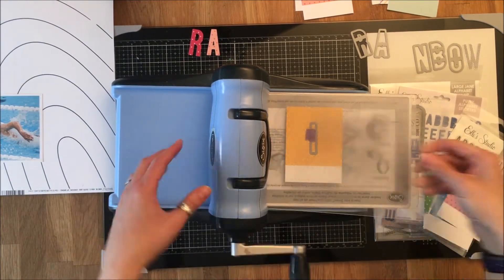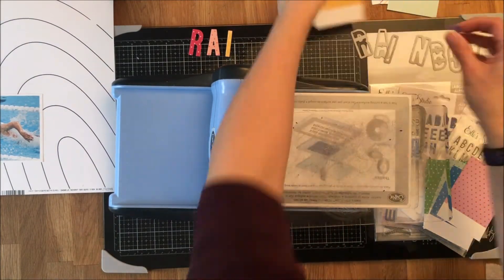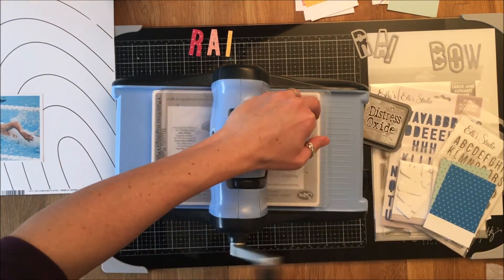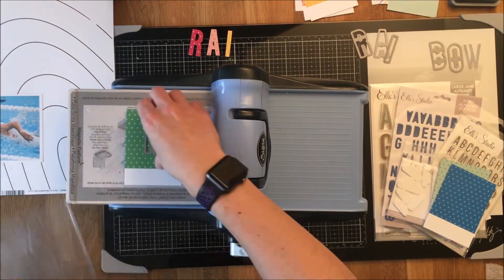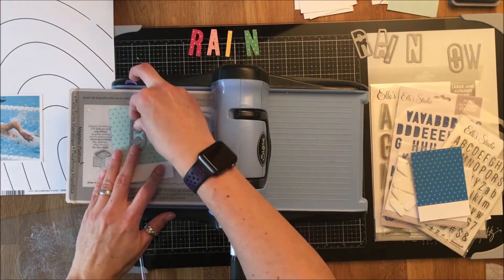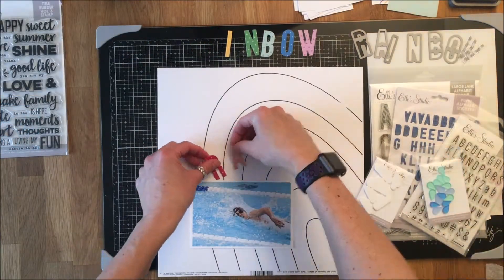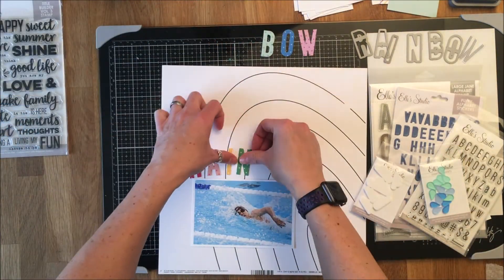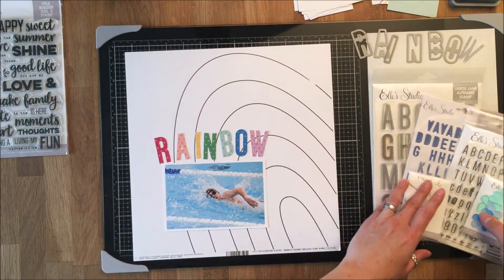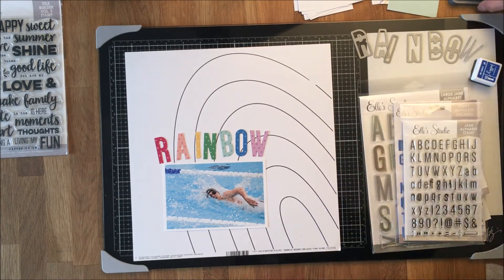In the January add-ons there are rainbow polka dot journaling cards, and I used all but one. I'm using my large Jane alpha dies to cut the word 'rainbow.' I cut from the center of each card because I figured I could reuse the cards by covering where I die cut. The letters are cut using the metal die cut machine.